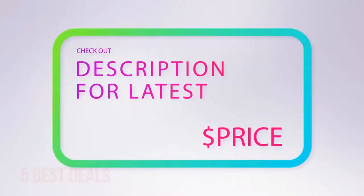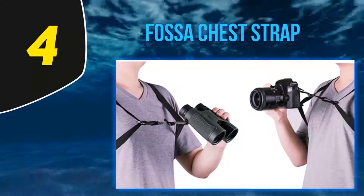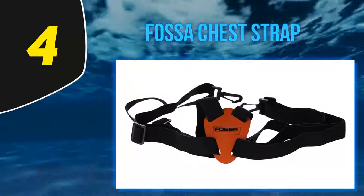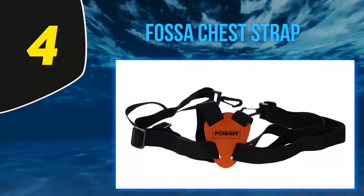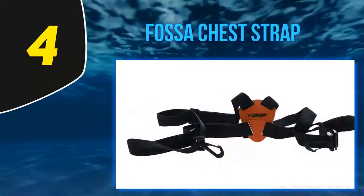For more information and latest price, check out the product links in the description underneath the video. At number 4, the Fossa chest strap. Made of durable material, this binocular strap allows you to distribute the weight of binoculars all over your upper body while you are out for hiking or bird watching.